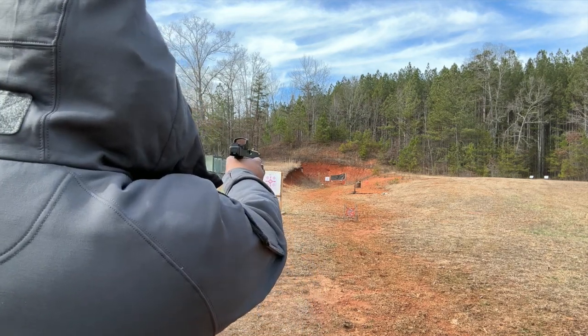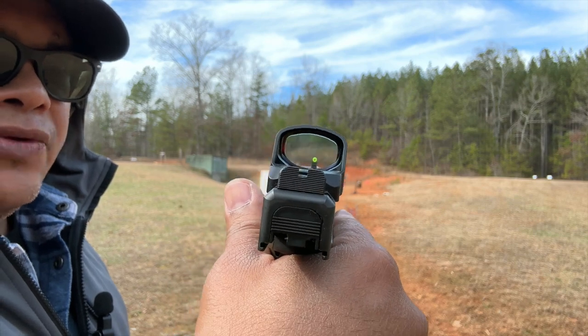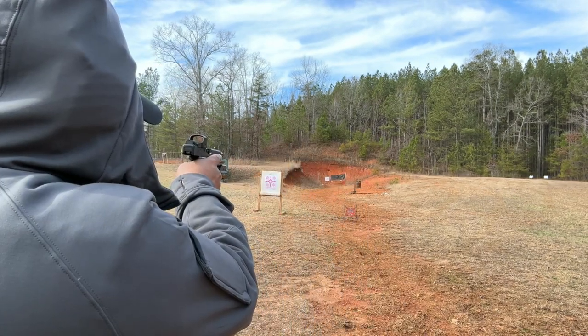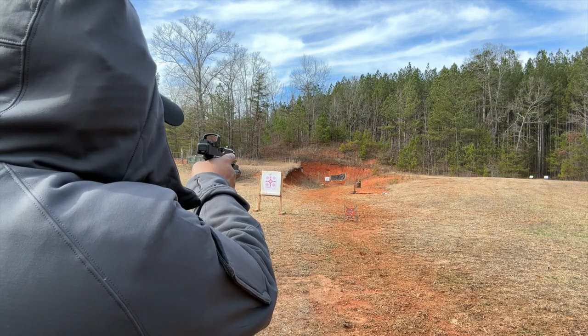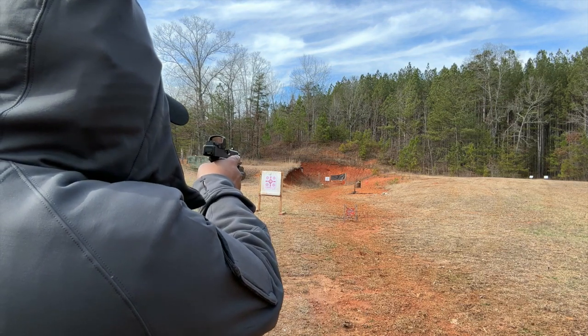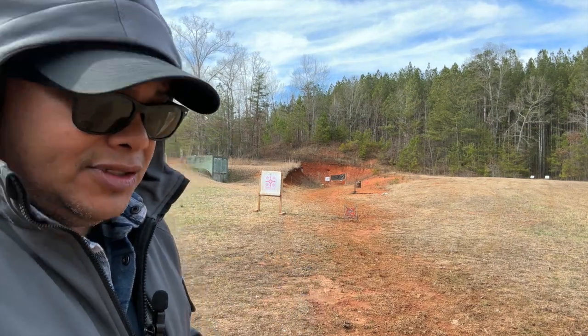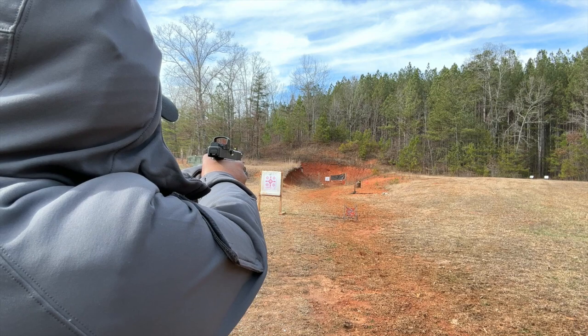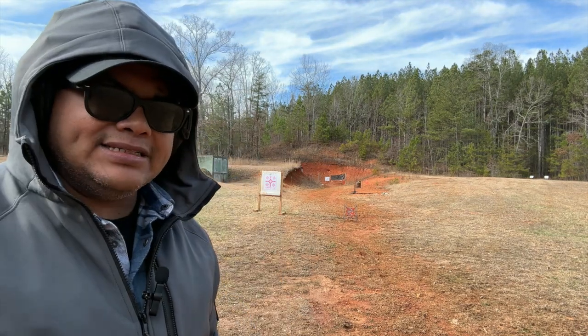There might be a little more fine tuning to do with the red dot — it's only roughly zeroed. For 10 yards on paper earlier we were shooting a little left and low, but other than that I really like it. The big window is great, the red dot is very nice and crisp. It's not the brightest for my eyes, but it works — it just needs to be more precisely zeroed and it'll be fine.